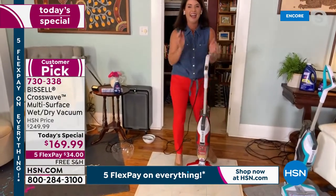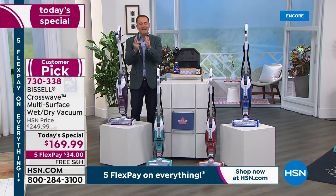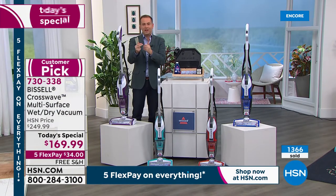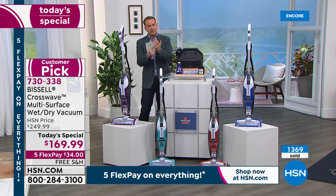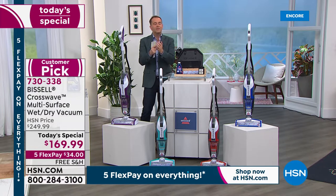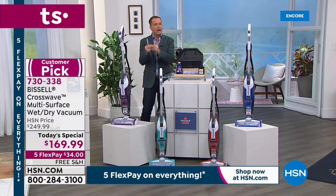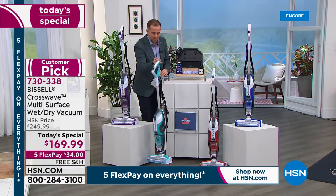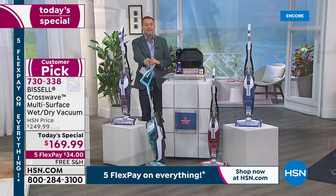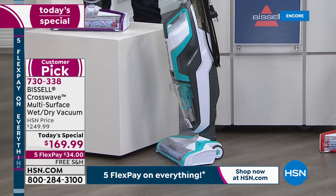We knew this would explode — they told me we've taken orders for over 1,000 Crosswaves, and it's now 1,300 gone. We are extremely busy. Bissell have given us every single one they have — once it's sold out, it's gone. When this was a Today's Special a few months ago it was sold out by lunchtime. The Blue Electric color is the best seller, the most popular, and is quickly becoming the most limited.